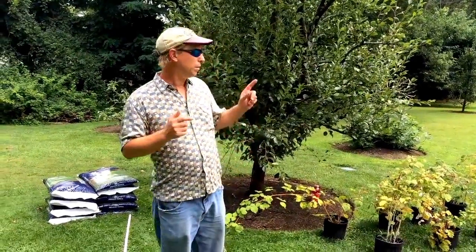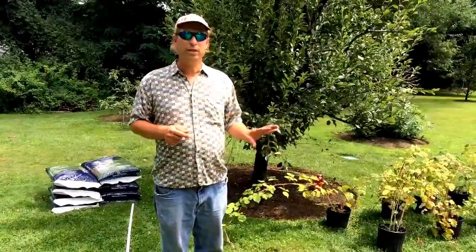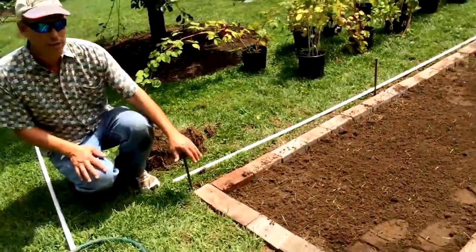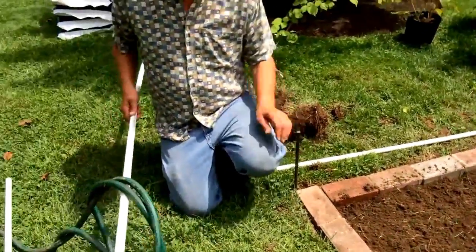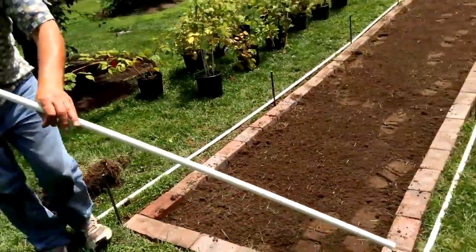Hi, we're over here doing a blueberry enclosure, and we're going to be doing that in an affordable way. If you look down over here, we're putting a foundation in with just a little bit of bricks. We're using rebar and we're going to be putting a PVC pipe in as a hoop.